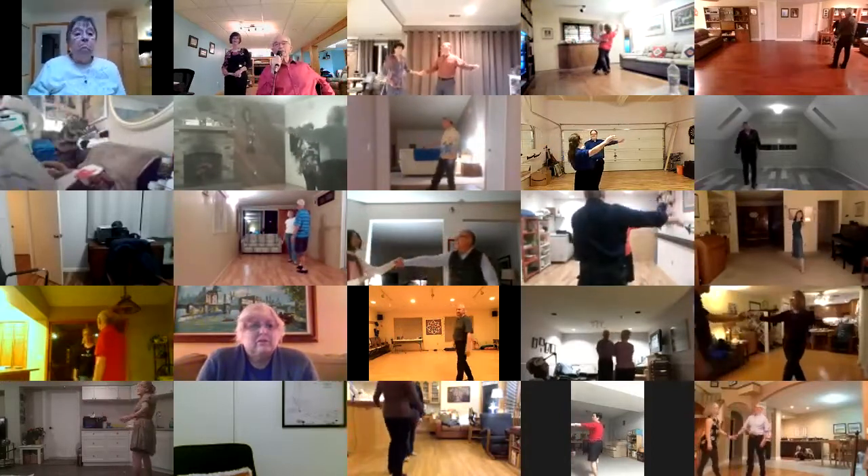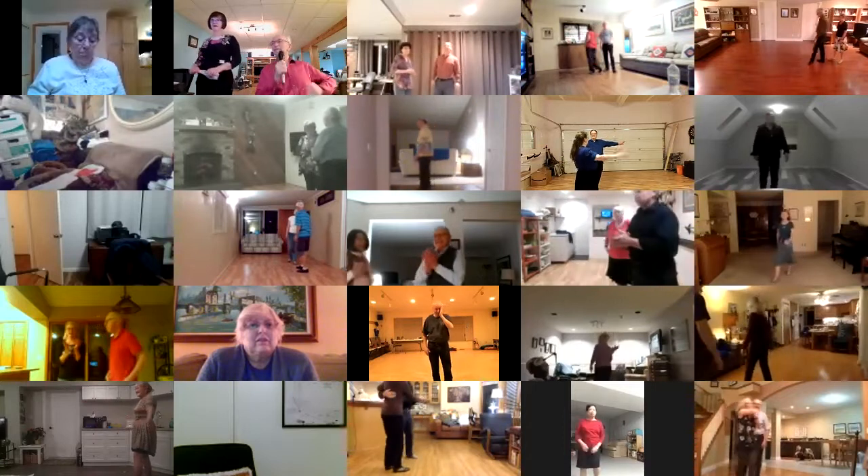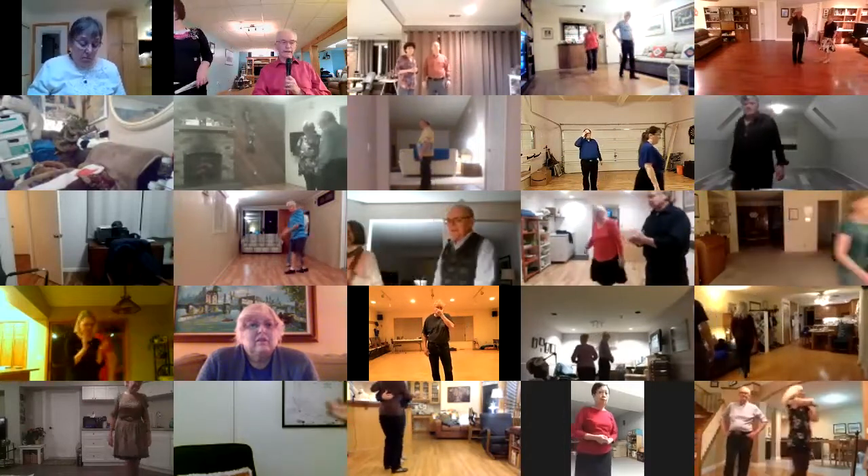Very nice. Wow. That's a beautiful dance. Really nice. That's why it's a classic.